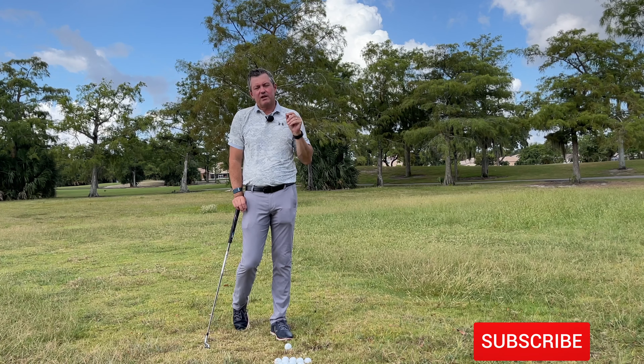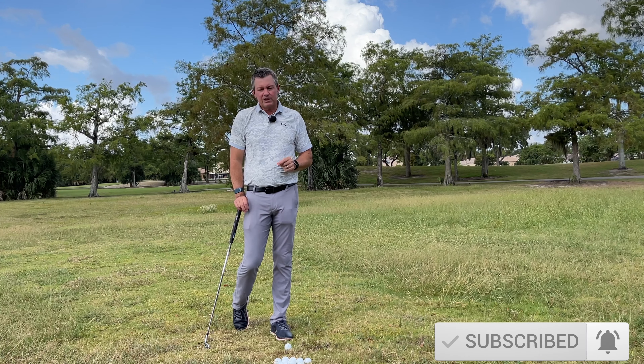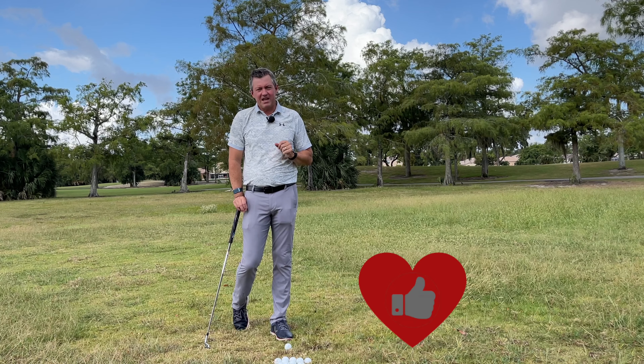So first, do me a big favor: click the red subscribe button below to subscribe to my channel, hit the bell to accept notifications, and give me a thumbs up for this video. It helps my channel a lot.